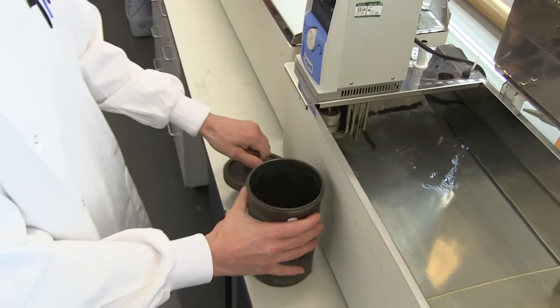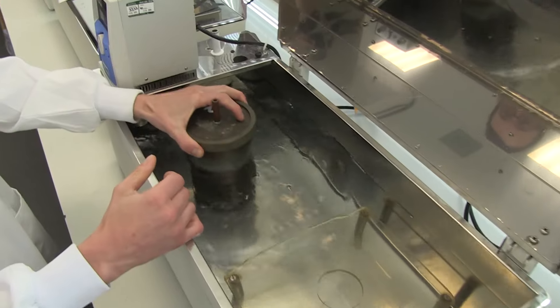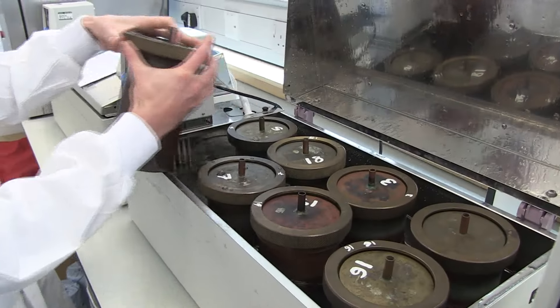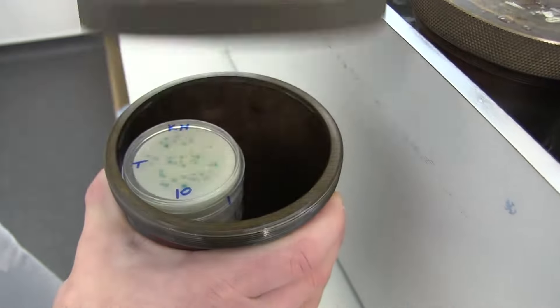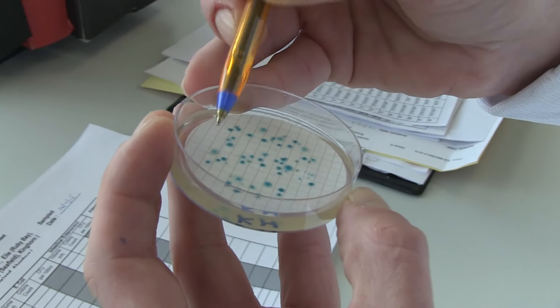We then incubate them at either 37 or 44 degrees depending on the organism overnight, and in the morning we can count the plates, multiply by the dilution factor, and this gives us our end result.